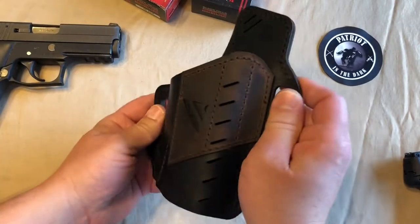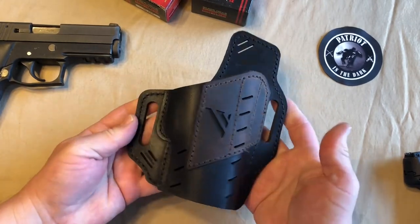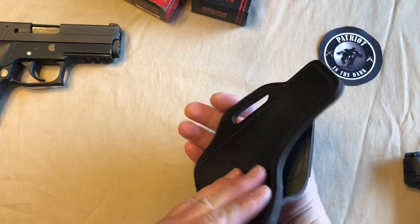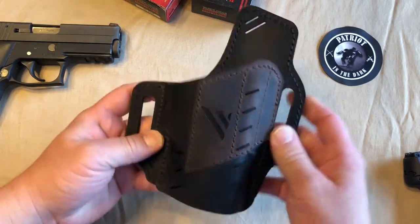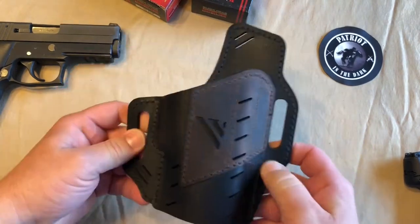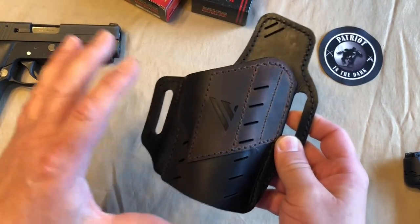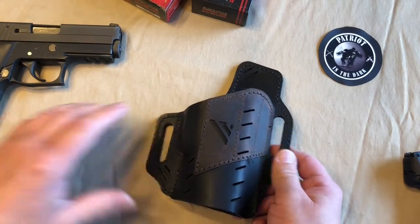I'm going to start with some of the details of this holster. This is the Guardian Black Vault, all leather, outside the waistband, universal holster from Versicary. It's made in the U.S. of A. using genuine water buffalo leather. If you haven't checked out Versicary, their info is in the description below.